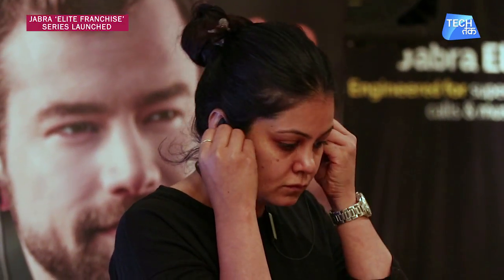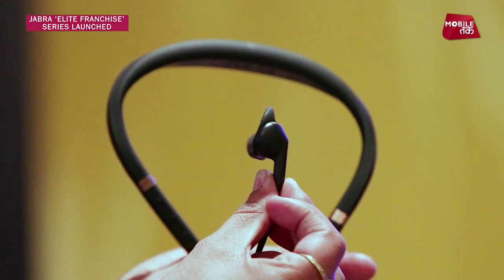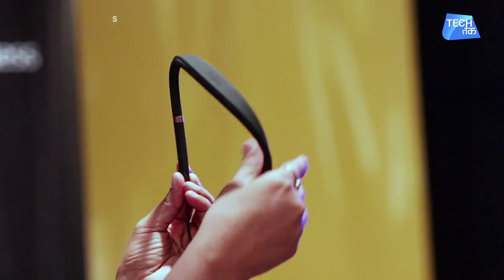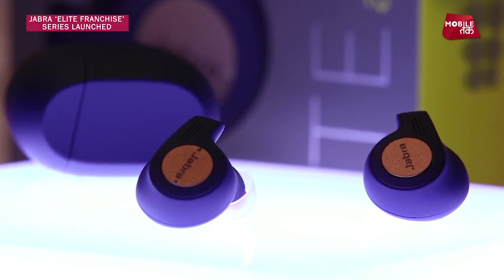Jabra has launched its new headphones and earphones under the Elite franchise. It gives you a different design and the best combined voice and music experience. The three headphones launched are the Elite 65E, Elite 45E, and Elite Active 65T.